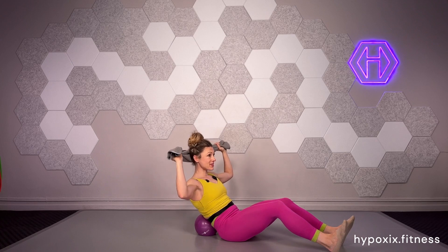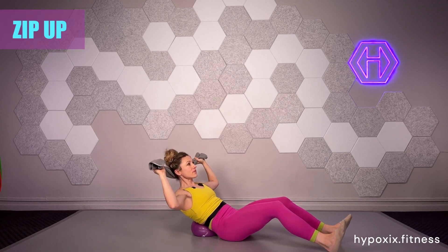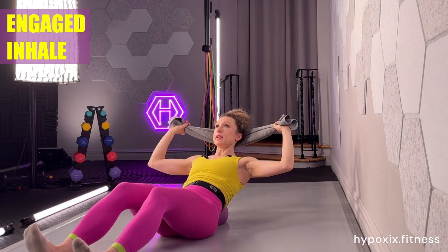Two breath cycles, four feet holds, zip up. Inhale, hiss — two, three, four, five. Inhale one, inhale two.